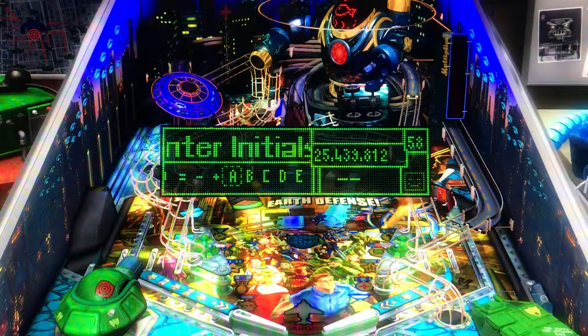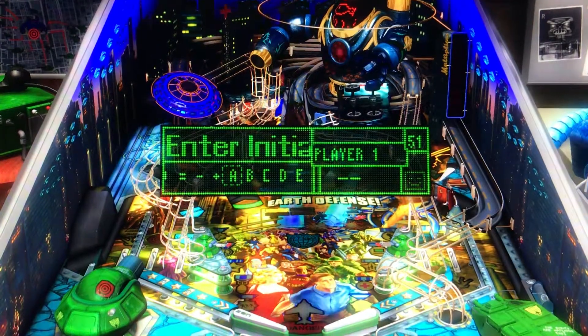It's definitely a good game. If you get a chance to look at Earth Defense, it's worth picking up. We appreciate you watching our review today. Thank you. Bye.